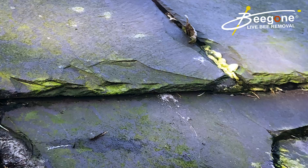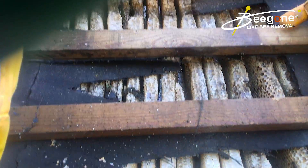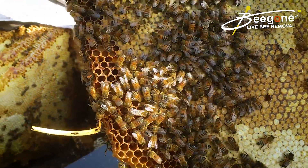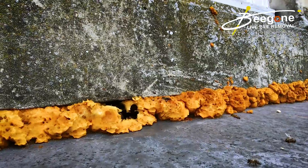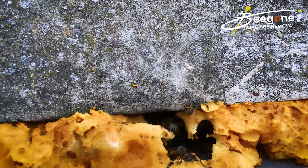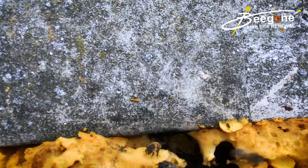Another problem with sealing bees in the building is that they can survive for quite a long time. There's air in the building void, and they normally have a lot of honeycomb to eat, so often it doesn't solve the problem. They will also look to exit out of other areas — if you seal up the air brick where they're going in, they may well find an exit route six meters down the other side of the building, which will actually spread that colony because they've found another entry point somewhere else.